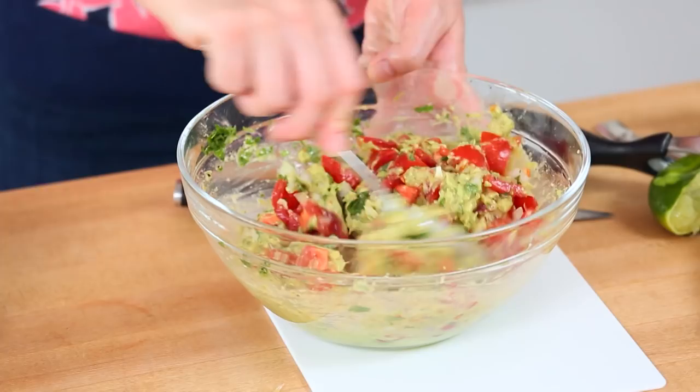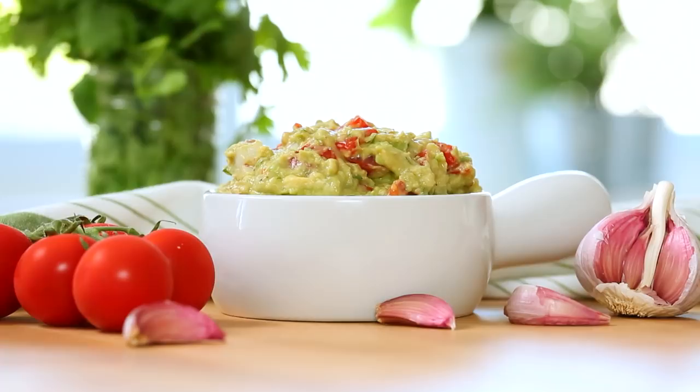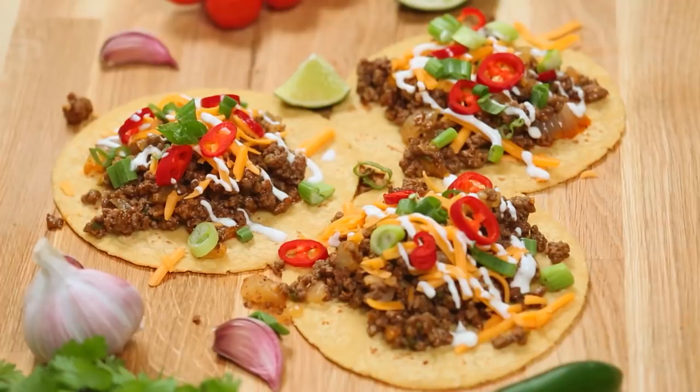And there you have it — an incredibly fresh guacamole that you guys are going to love. I especially love this guacamole when used in some of my tasty taco recipes. If you haven't checked out my latest taco video, I highly recommend you do so. There is a lot of deliciousness happening there.